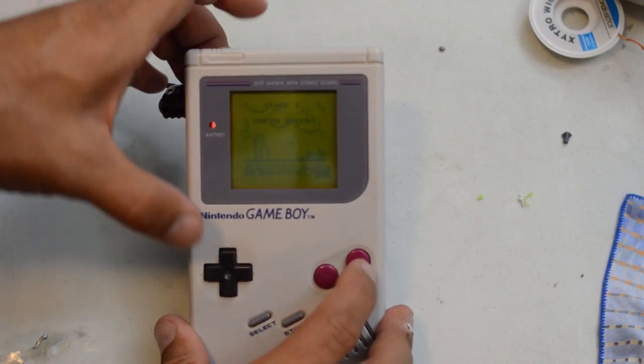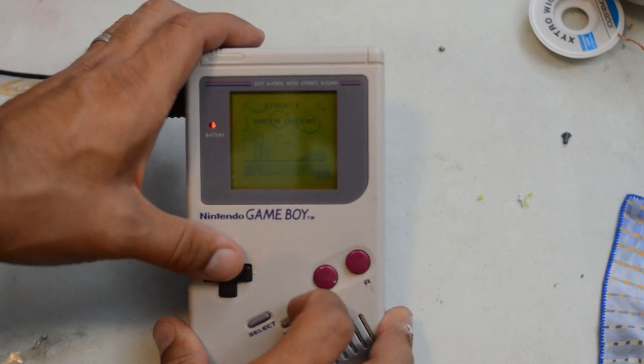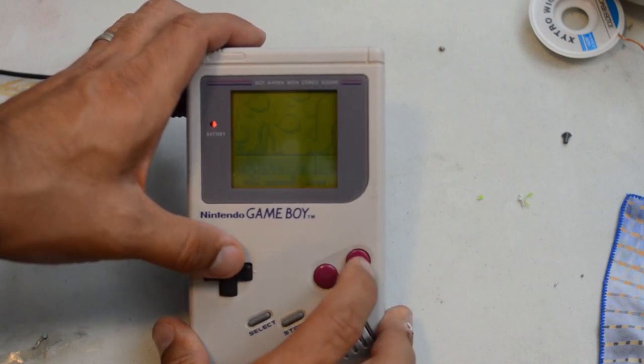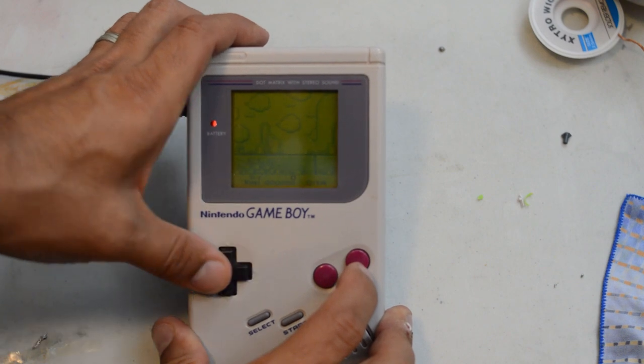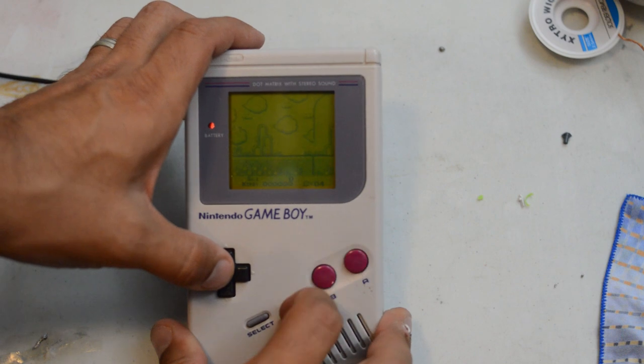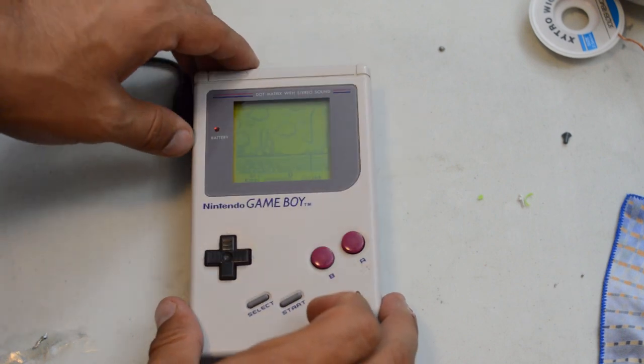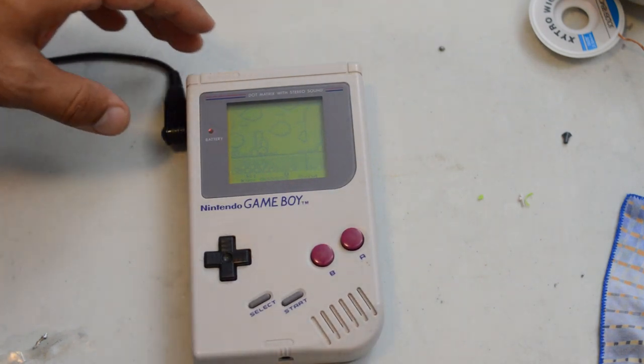All our buttons should be functional — D-pad left, right, down, A, B, start, and select — everything is working. Our Game Boy is back to perfect shape.